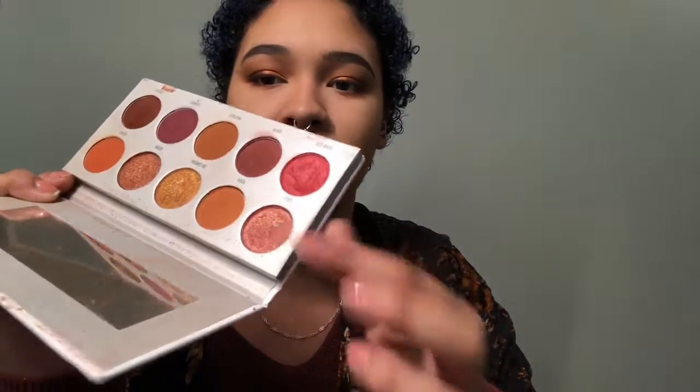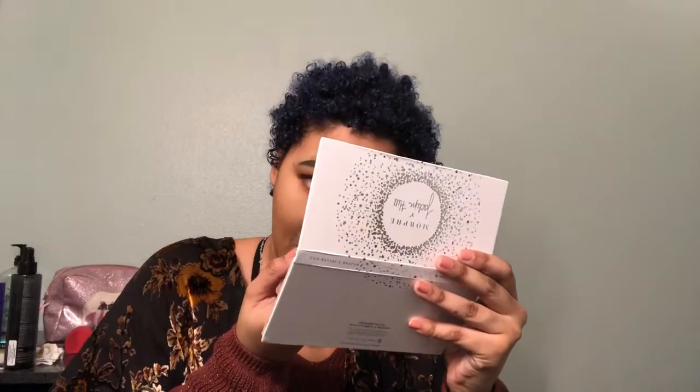Next I want to add some inner corner highlight using a color I normally don't use. I'm going to use this brush — normally I would not use a brush shaped like this, but it's the only clean one I have. I'm going to take the color Lolly, which is this pink color right there, and that is going to be my inner corner highlight. I apply it right there and also in the inner part of my eye. And so this is the eye look done!